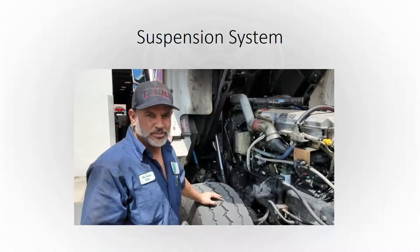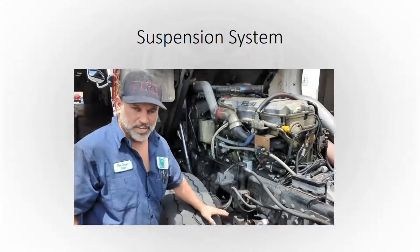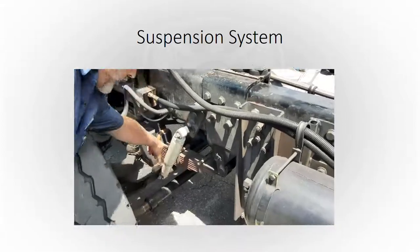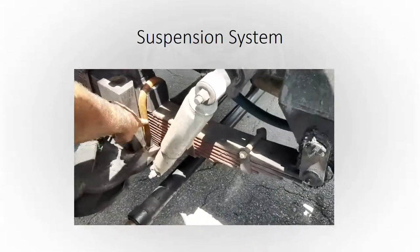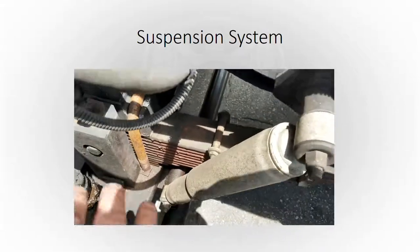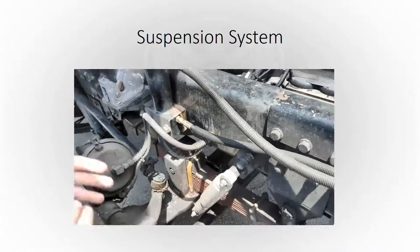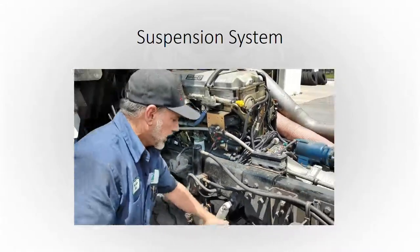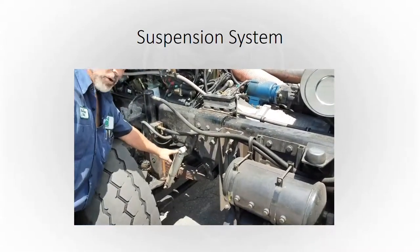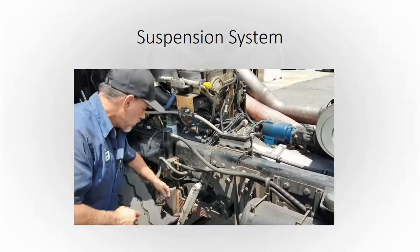On your monthly check report, under the suspension, this is what you need to check. Our biggest problem is the leaf springs. We are cracking these springs, especially around the U-bolt or right behind the shock. You really have to get down and do a really good visual on this spring to make sure we're not cracked, not broke. We're checking all the fasteners with the shock — all the bolts and fasteners — make sure we don't have anything loose, anything broke, or starting to crack.